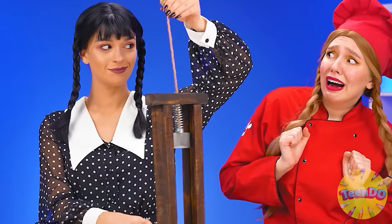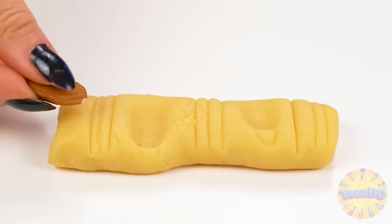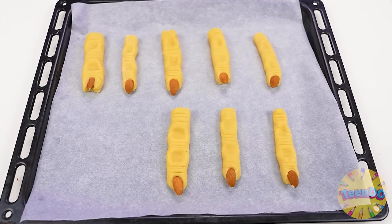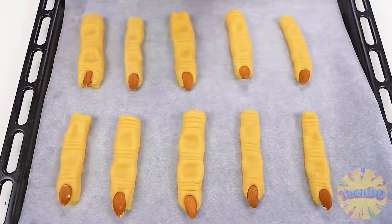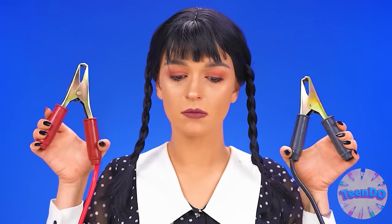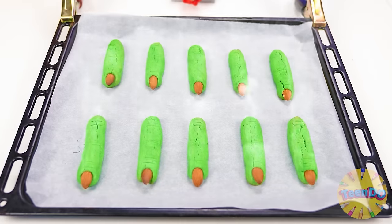Wednesday, what have you got there? Just a guillotine for the test — let's try to divide it into pieces. Now we give the sausages the shape of fingers and add an almond. Put them on the baking sheet. Let's make a glaze out of sugar, water, and dye — mix it all up and put it on our fingers. It's time to fry — connecting the conductors, let there be light! Here they are, ready.